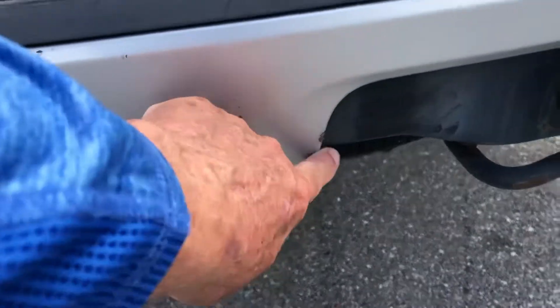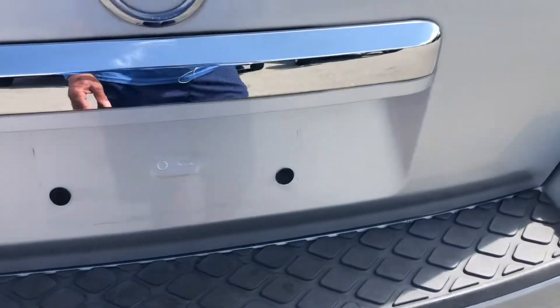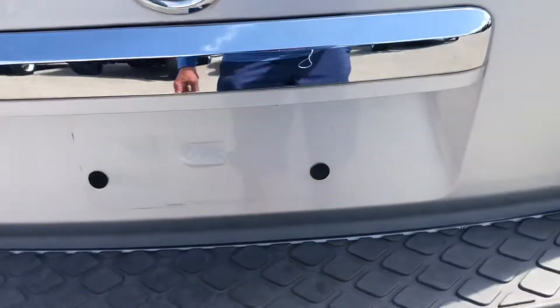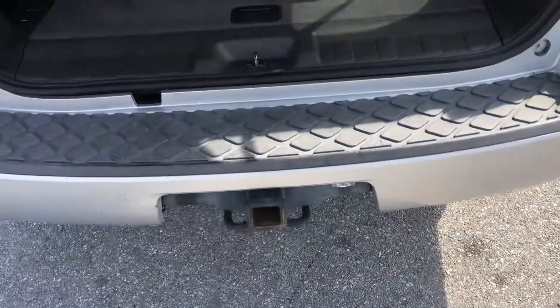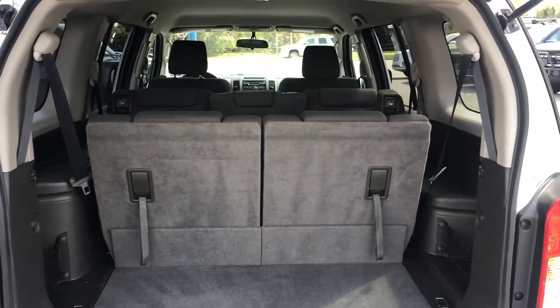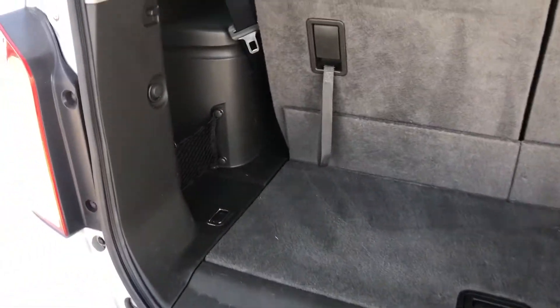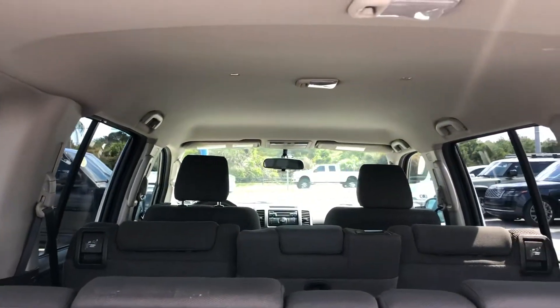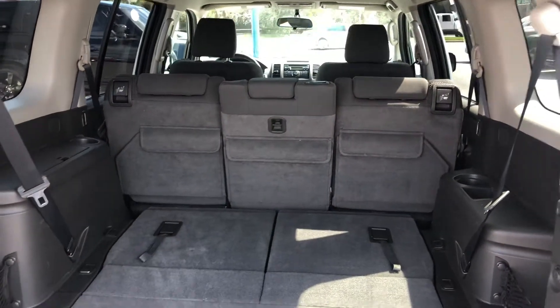You got some chipping and scratching here in the bumper, and some here below the driver's side tail light. Normal wear and tear where the license plate would go. Let's take a peek inside — it's three rows. The headliner looks good.